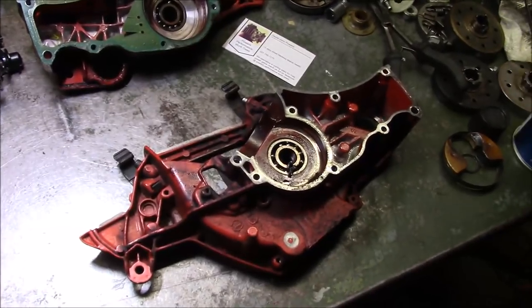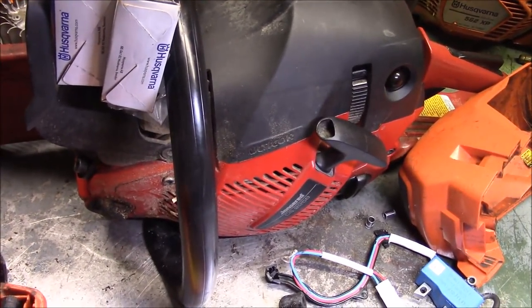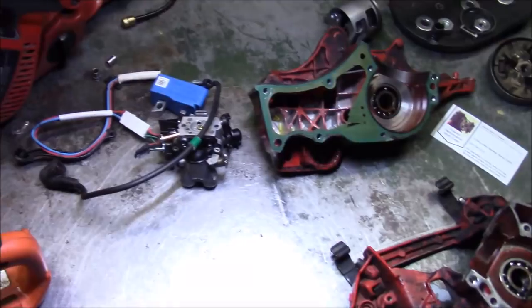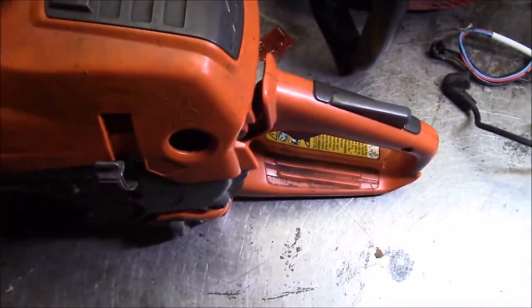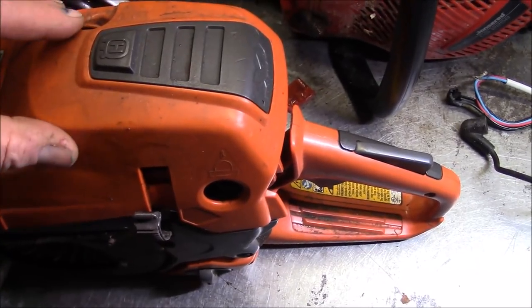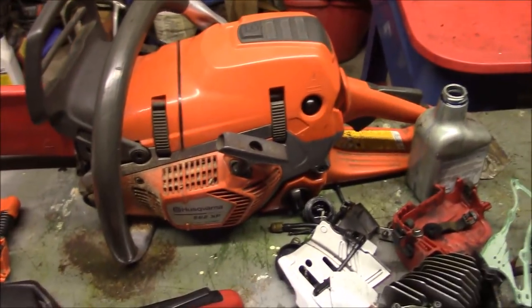I want to change directions a little bit today and not mess with this stuff right now. I have this Jonsered 2258 that I just want to make sure is up to date with its firmware. I'll pull out Common Service Tool, check the Jonsered first, and then we're going to put this other one on and see if we can get a clue based on its operating history — see if we can verify what I suspect on that saw.